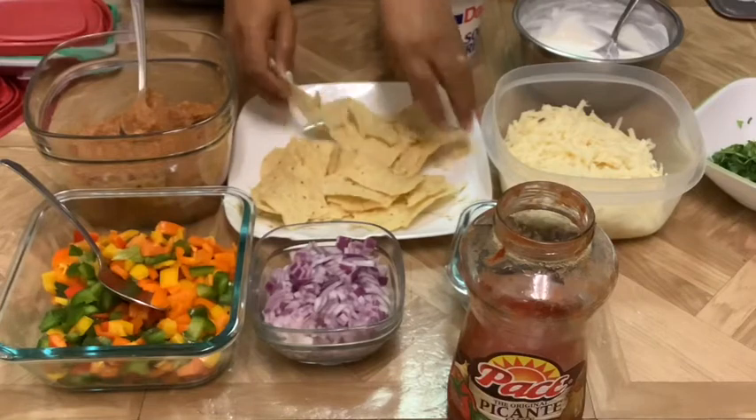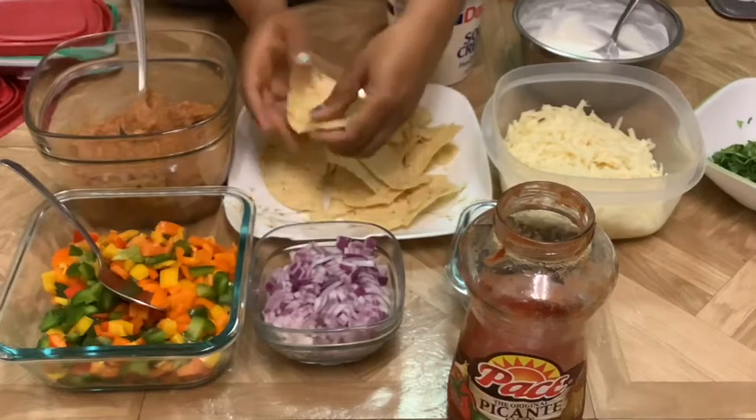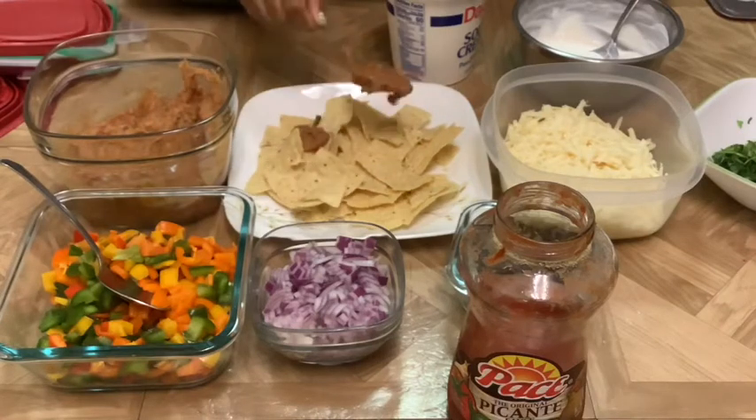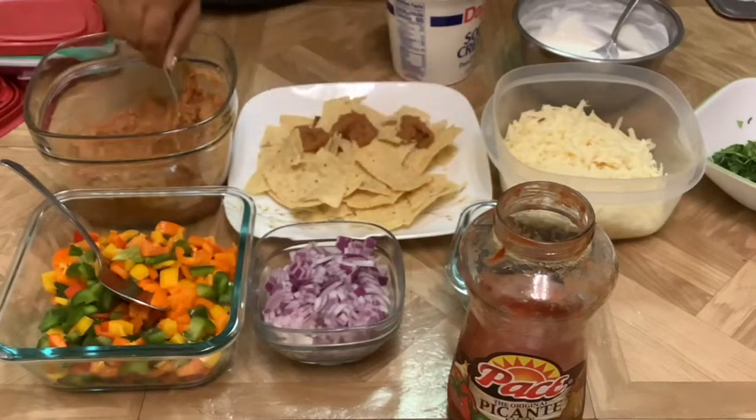You could crack the chips a little bit, and first we're going to be adding the refried beans spoon by spoon. This is all going to be in layers.